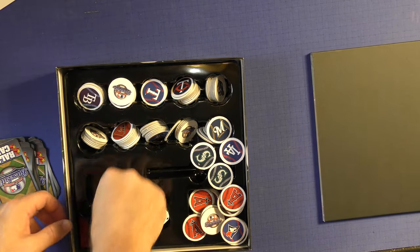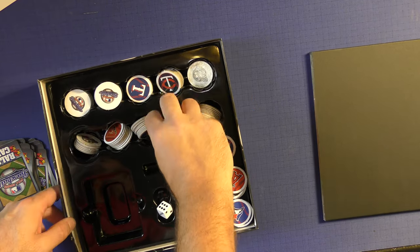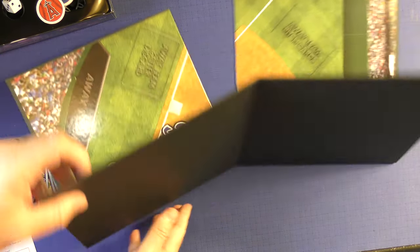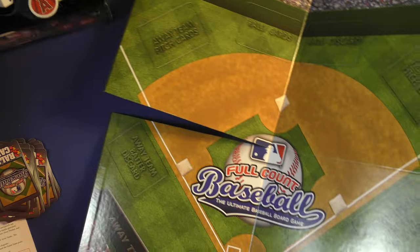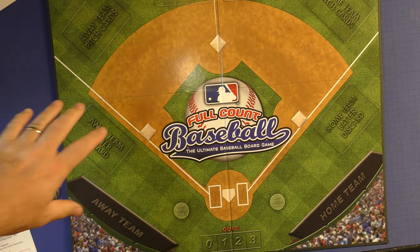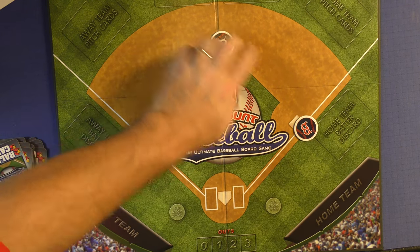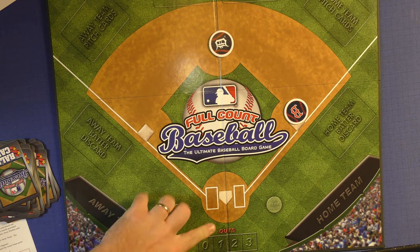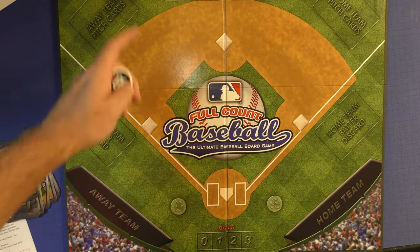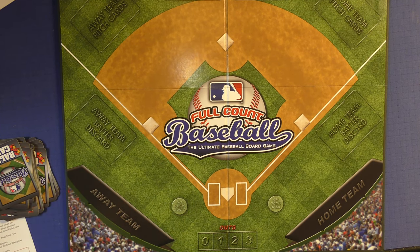There is a place for everything in here, including all the little places for your base runners. When you open up the board, you'll see a full baseball field. You get a place to put the cards, and you'll be utilizing the tokens to run around the bases. You track how many outs you have down here. It looks like a baseball field — you can see the people in the stands — and it all works out very nicely.